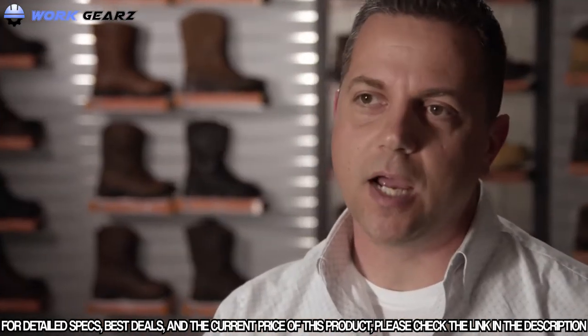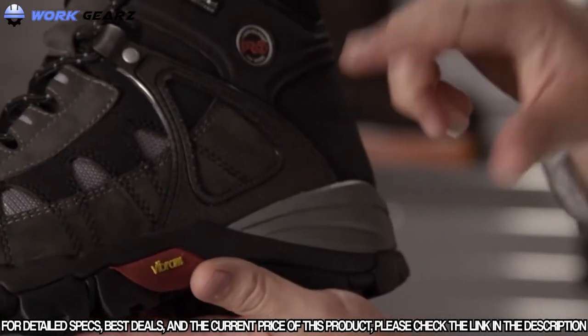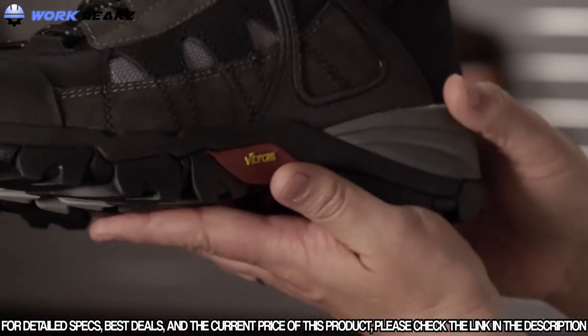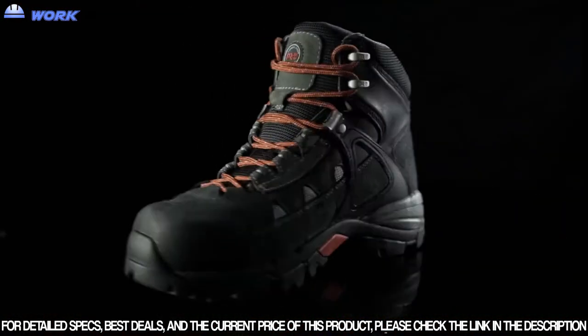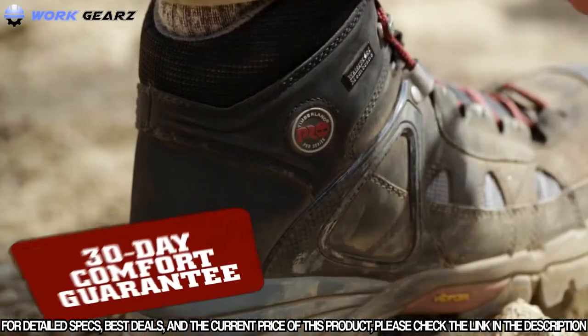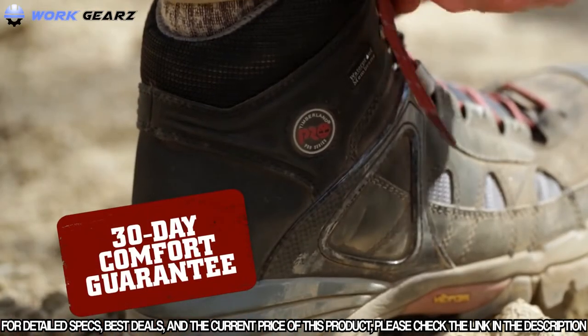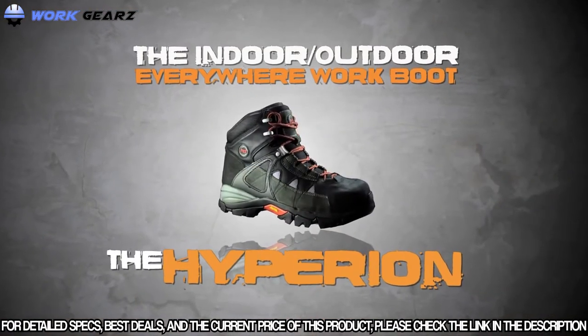Everguard along the heel of the boot provides high abrasion resistance. EVA midsole offers lightweight comfort and durability — very flexible. Heel stabilizing technology locks your heel into place. You can wear these boots for 30 days, and if you don't feel they're comfortable enough, return them. This boot really was made to do it all — indoor, outdoor, the everywhere work boot. The Hyperion from Timberland Pro.